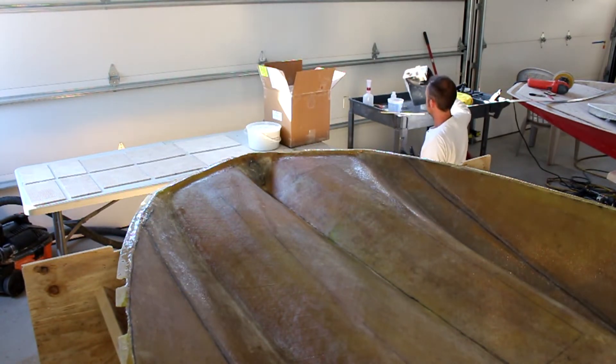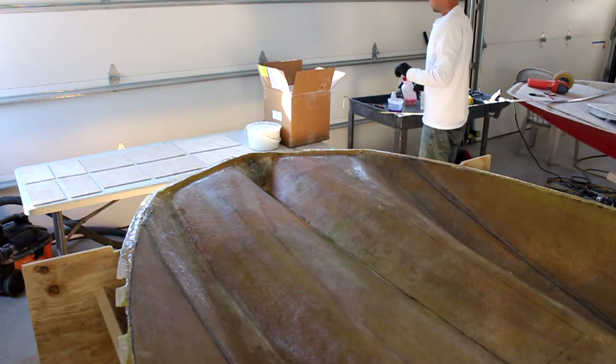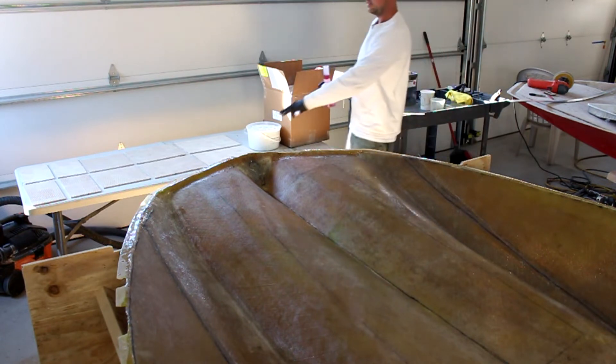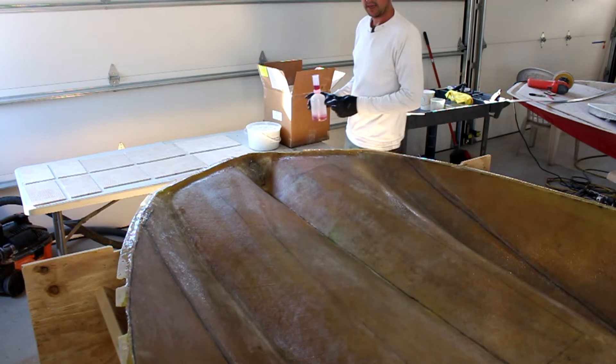Vinyl ester is meant to be mixed at about 1.5%, so for 16 ounces of resin we'll need about 8 ounces of methyl ethyl ketone peroxide. I'm using the slower catalyst that gives you about twice the working time — I just want to be sure I have enough time to get all of these pieces bedded, because there are ten of them and it all needs to be one piece.